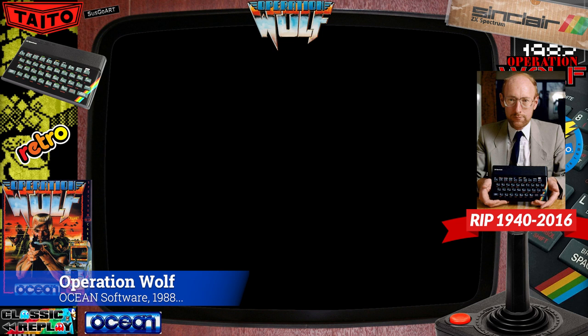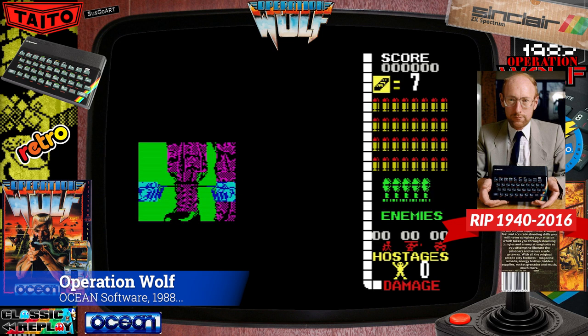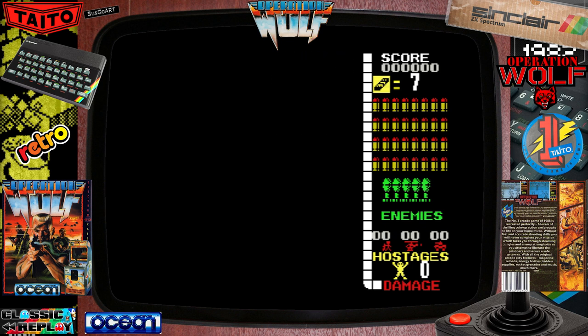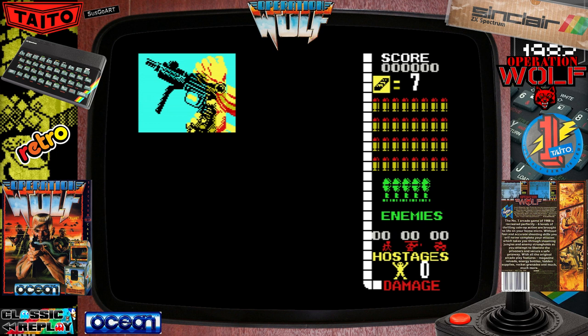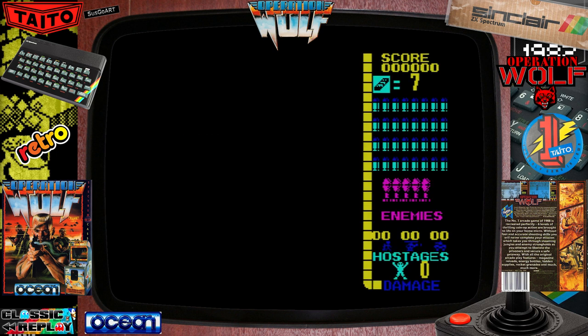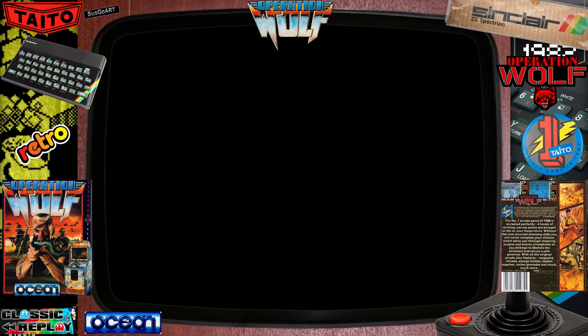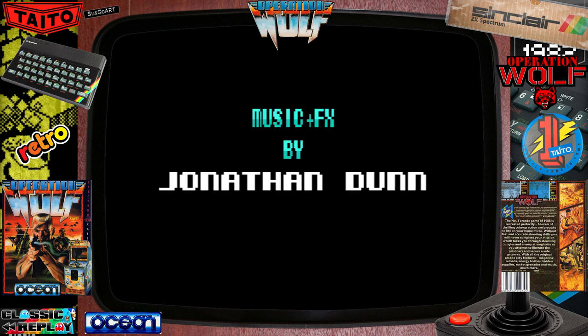Welcome back to Classic Replay. I had such good fun doing the last video and lots of positive feedback — I thought to myself, what next? So I sifted through my very limited box of ZX Spectrum games, 10 in total, and this one hit me immediately between the eyes. Now many people will have experienced Operation Wolf like this.